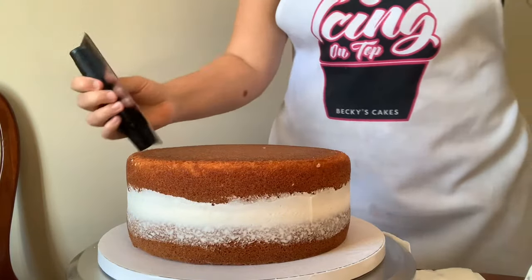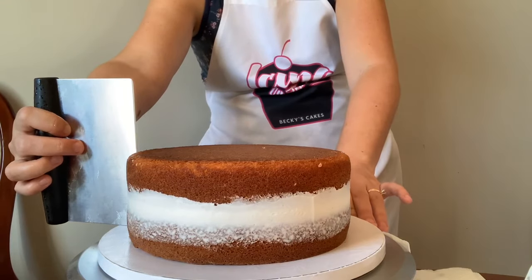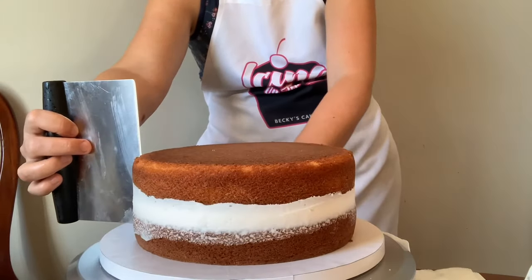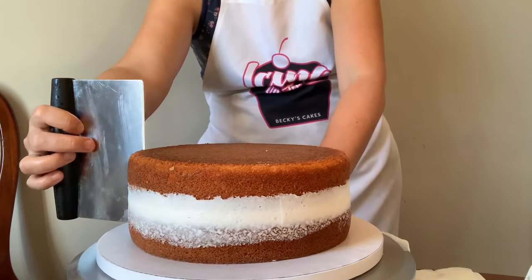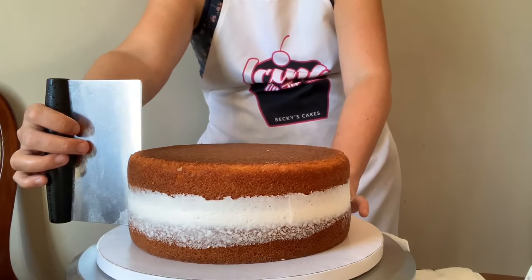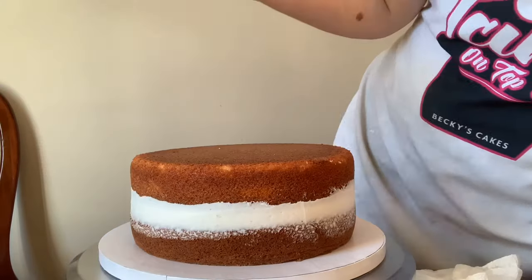Now I'm just going to use my bench scraper to make sure that everything is straight. Put it straight against your cake board and you should have a perfect 90-degree angle all the way around your cake, and then we can put the frosting on.